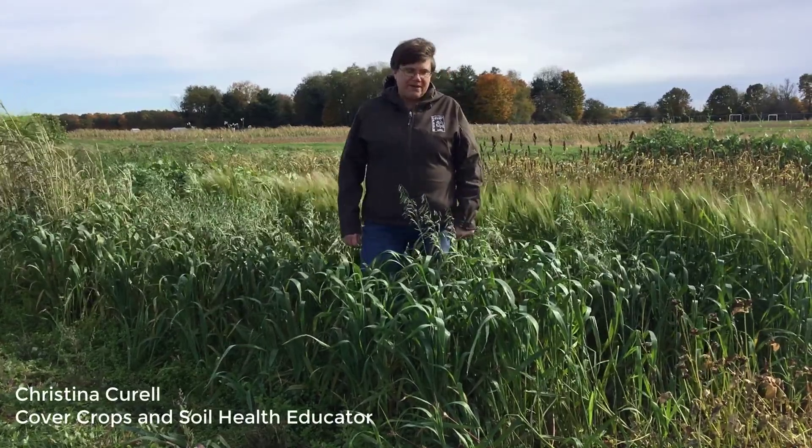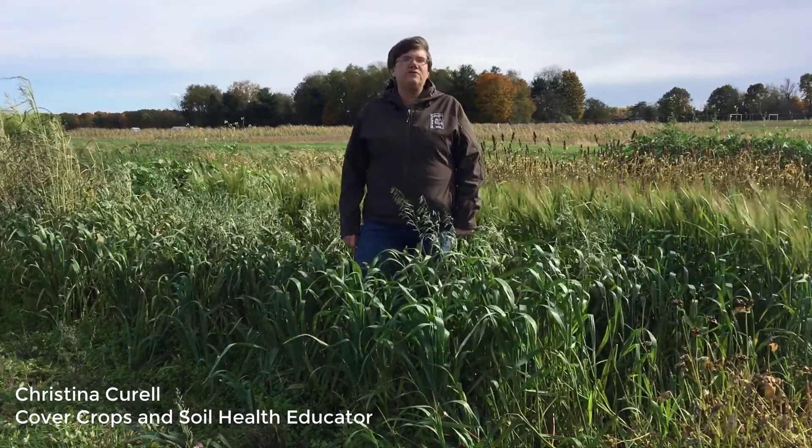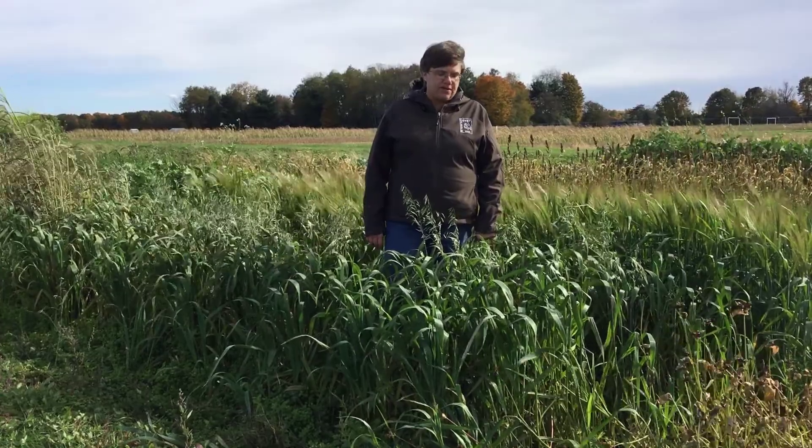I'd like to talk to you about oats for a couple of minutes. Using oats as a cover crop is a good choice for those who are new at cover crops or are inexperienced at putting cover crops into your rotation.